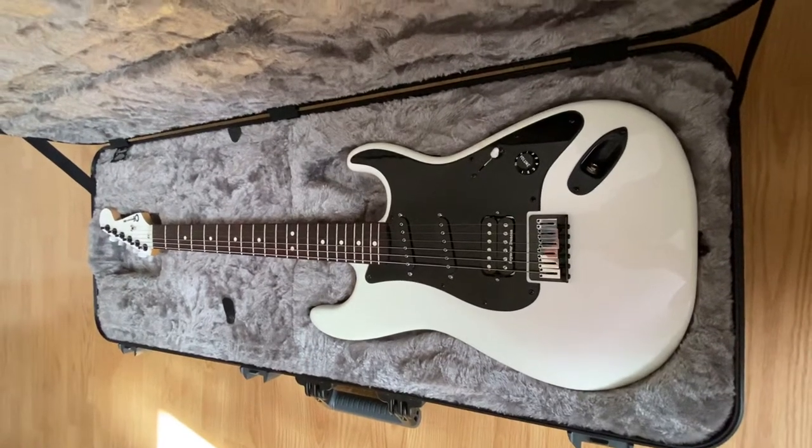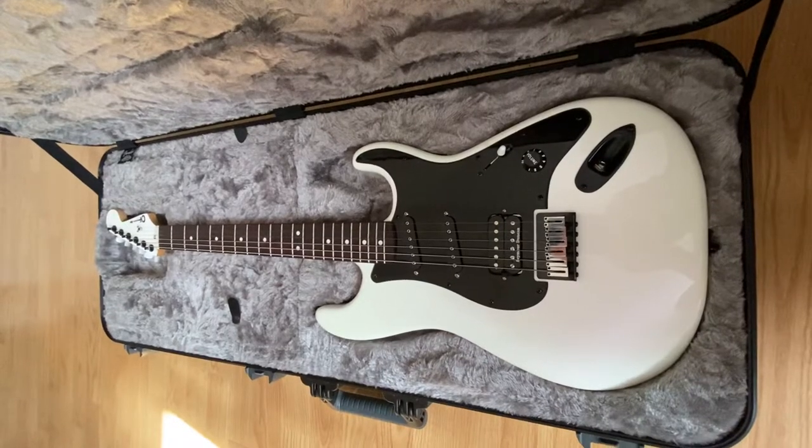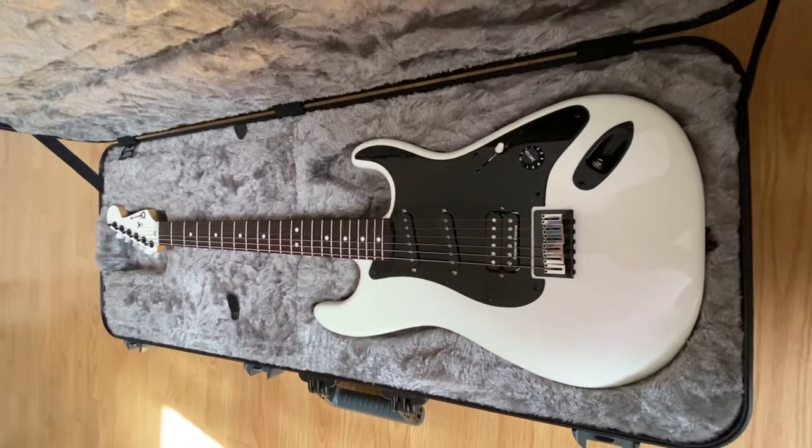I had to wait about a year to get it. And when I say Custom Shop, you'll notice that the headstock does not say Custom Shop. That's because the Jake E. Lee USA Signature is made pretty much to order.